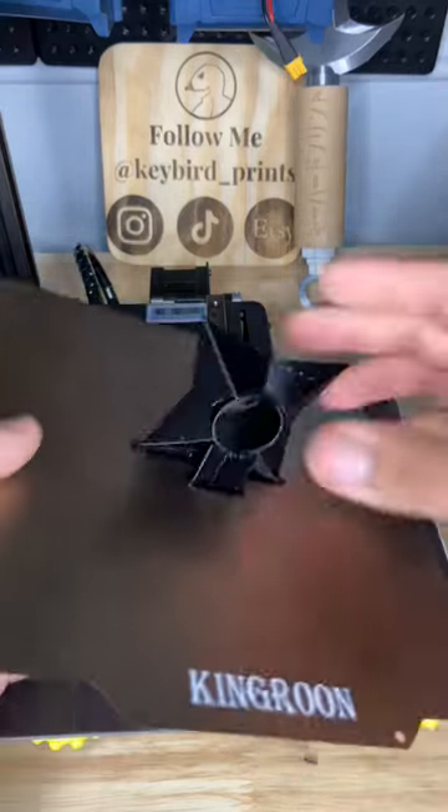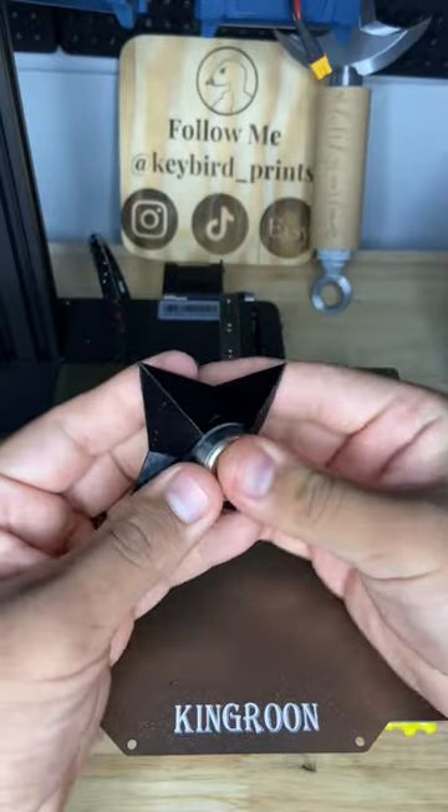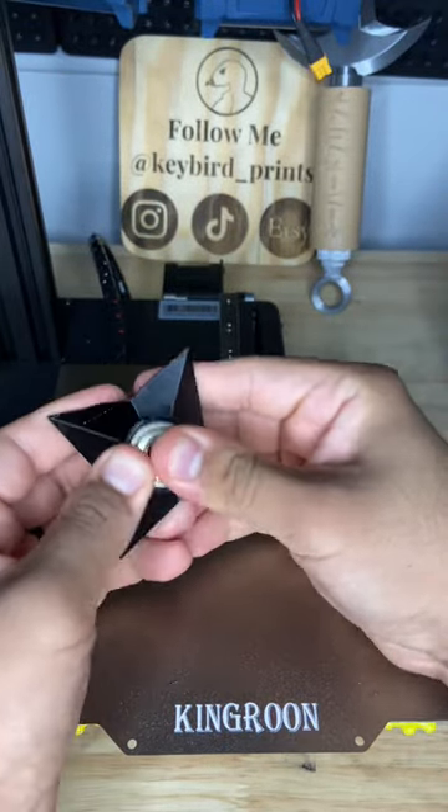I 3D modeled and 3D printed a shuriken from Naruto Shippuden. I made the hole big enough in the middle to fit two bearings and turned it into a fidget toy. The bearings were press fitted in, and in the future I'm definitely going to be replacing them because these bearings do suck.